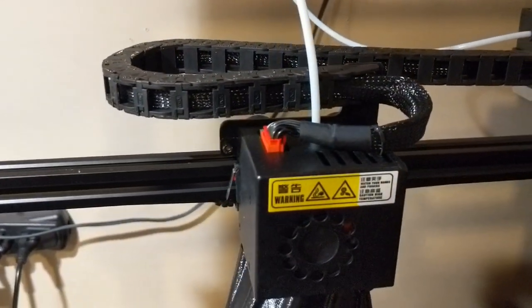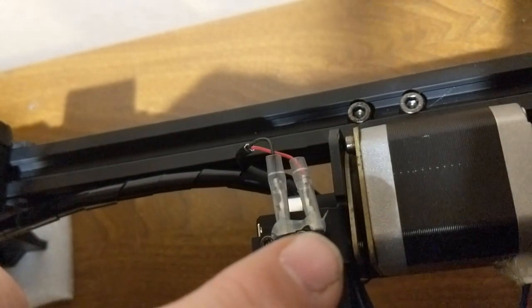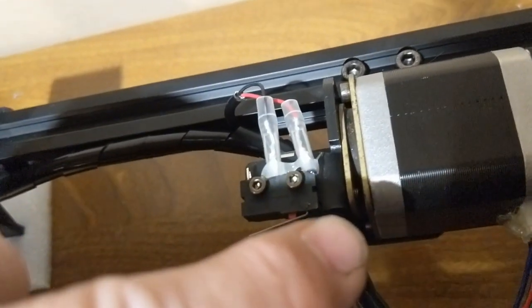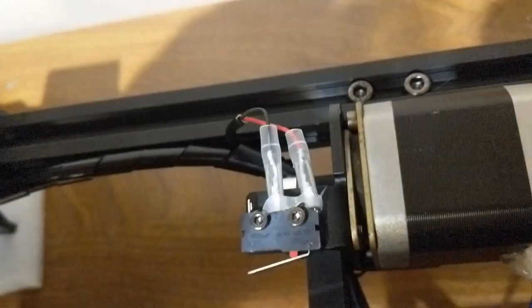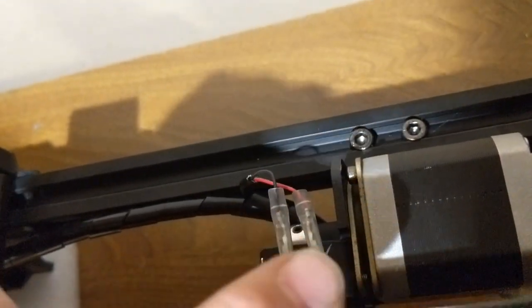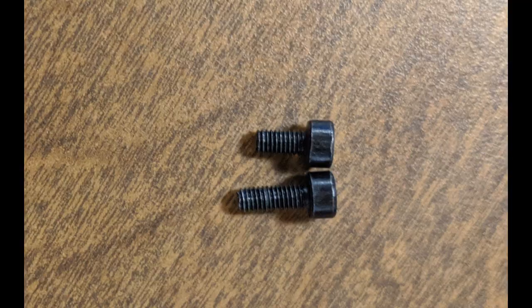The only other real QC issue I ran into was they put a dampener on the Y-axis, which is great — dampeners are great. But they put in too-long screws, so the screws go all the way through and basically contact the stepper motor, making it so the dampener can't actually damp anything. Easily fixable — I just put in shorter screws and now the dampener does what it's supposed to do. But that's a QC issue that should have been caught.